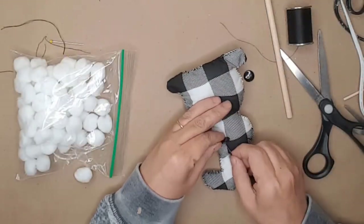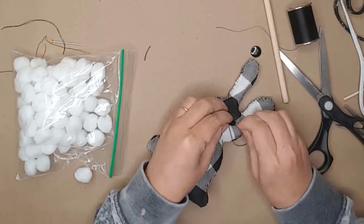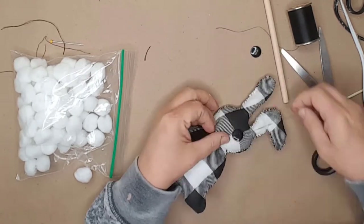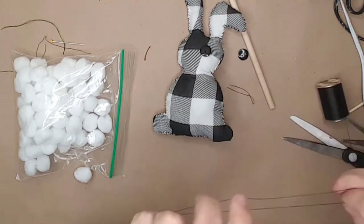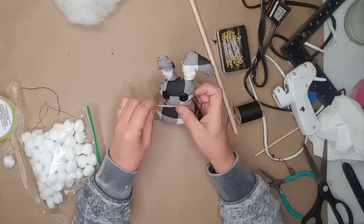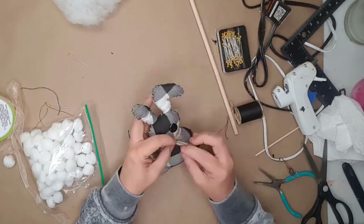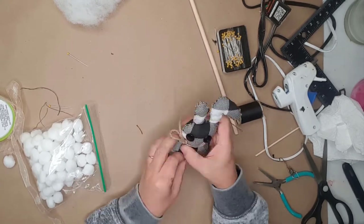I decided the bunny needed some eyes. I found two buttons in my stash and sewed them onto the bunny, trying to make sure they were centered and as even as possible. The last thing I did was add a little tail using a Dollar Tree white pom-pom and added a piece of twine around his neck.